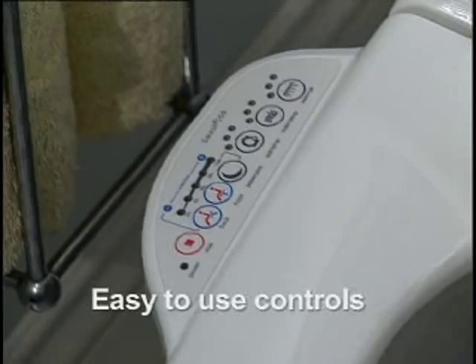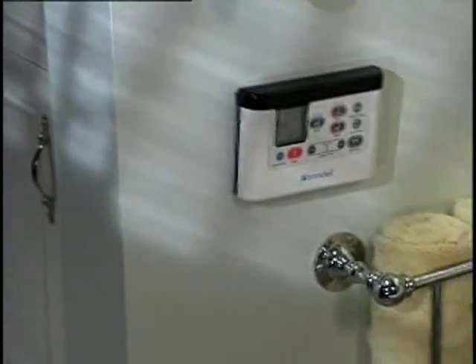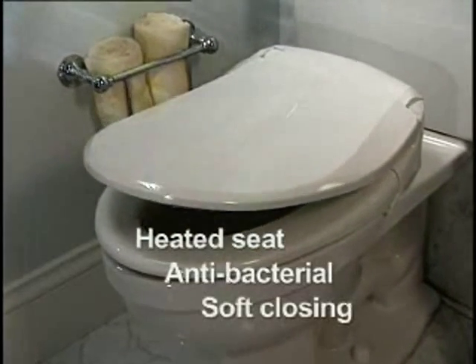The Swash offers individual control of all operations in built-in or remote control models. The comfortably heated seat is antibacterial and soft closing. I don't know how they do it, but the seat is warm. It's very comfortable.